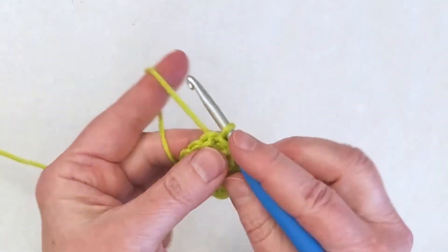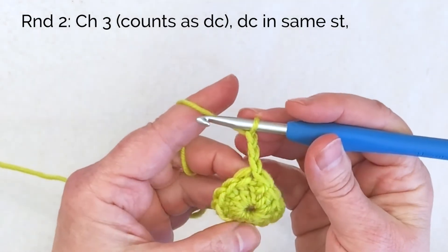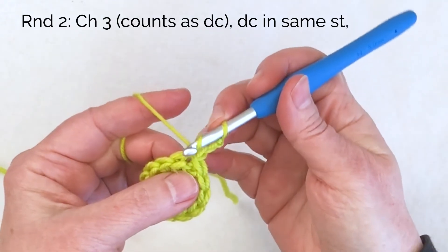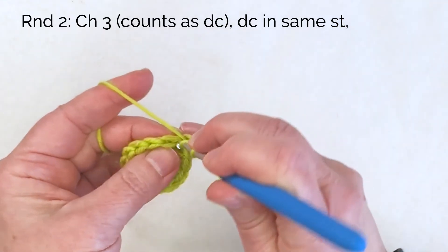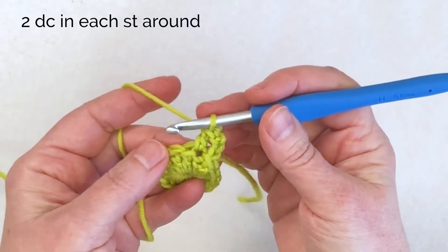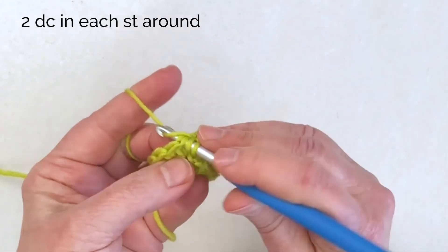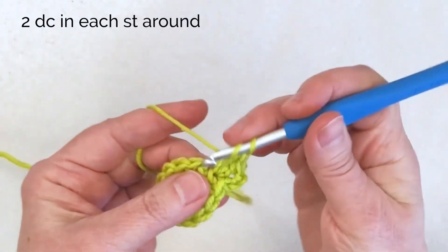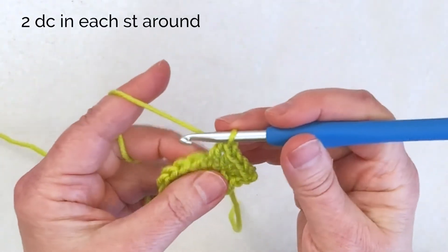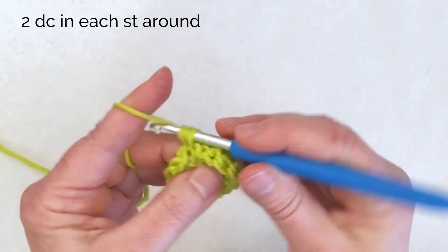I'm ready to start round two. To work round two, I'm going to have to increase to keep my circle flat. So I start with a chain three — that's my first double crochet — but I need to put two double crochets in each stitch around. So I need one more stitch in the same place where that slip stitch went, putting another double crochet in that very same spot — that's my first increase. Now I'm going to put two double crochets in each stitch around, working under both loops of the V at the top of each stitch. That's how you increase: you just put two stitches into one base stitch.